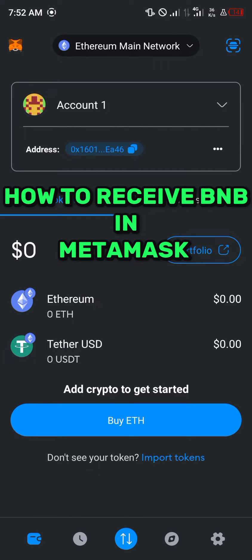Hello guys and welcome to another quick tutorial video. In this short tutorial I'm going to be showing you how you can simply receive BNB in MetaMask.